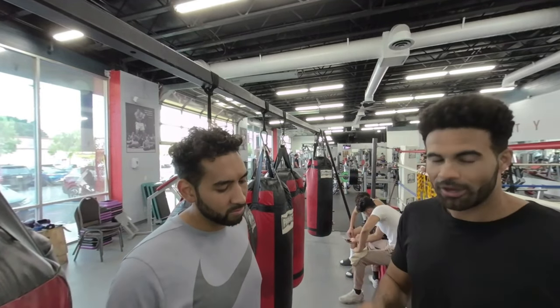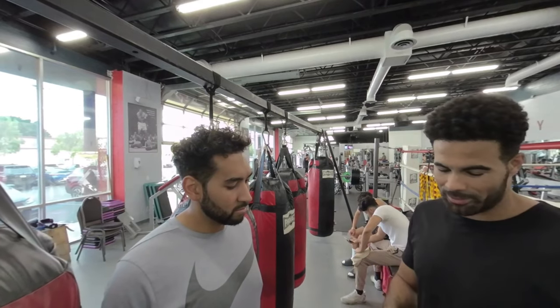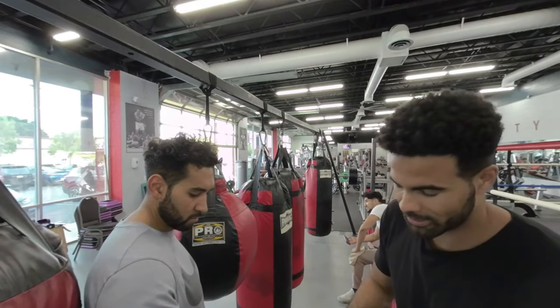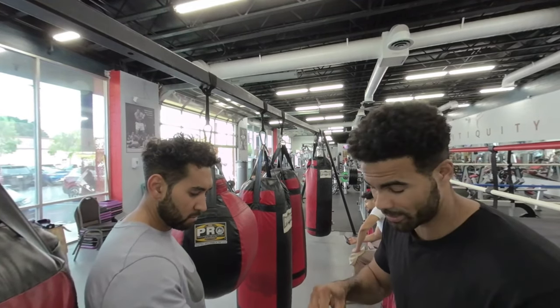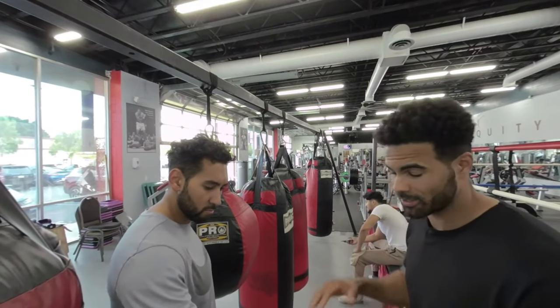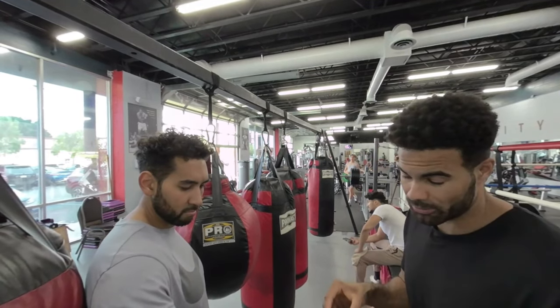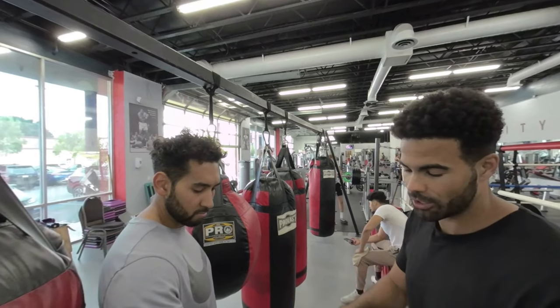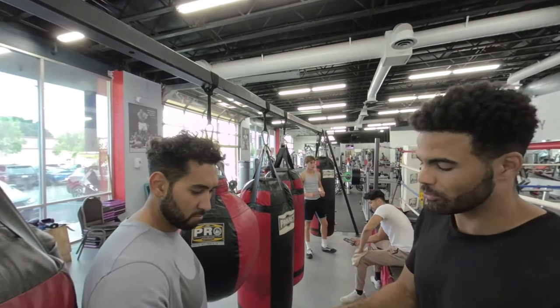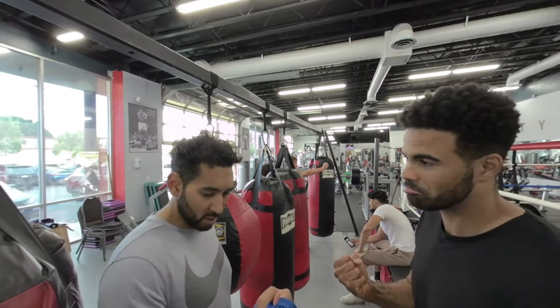Now we're gonna go ahead and wrap Justin's hands. If you've never had your hands wrapped, you can usually get some boxing gloves and they come with a pair of hand wraps. Starting out, you're gonna have to have somebody help wrap your hands. Everybody's fighting skill and experience is different — you might need more padding on the wrist or padding on the knuckles. Once you start hitting the bags and mitts, you might have to cater towards the knuckles or the wrist. But all in all, you just want to make sure that you have a nice, secure wrist, knuckles and fingers. Go ahead and make a fist — how's that feel? Good.